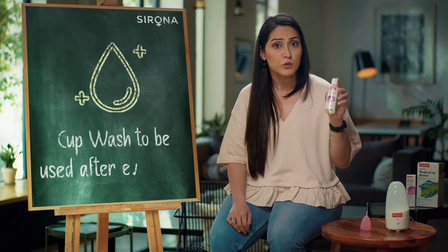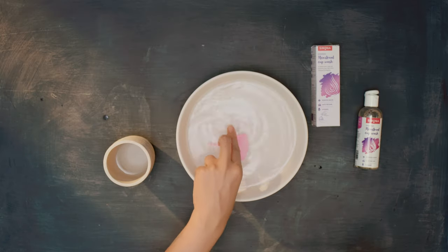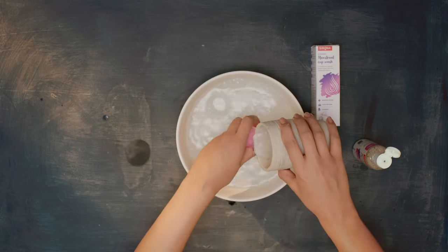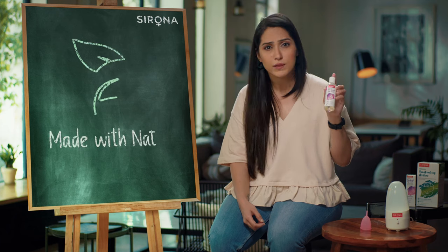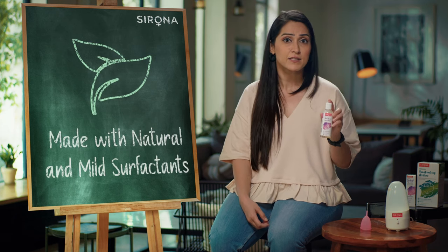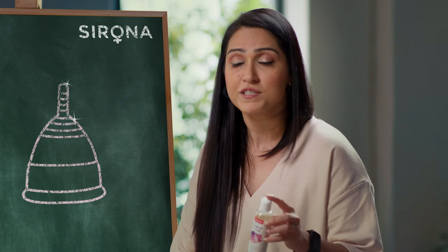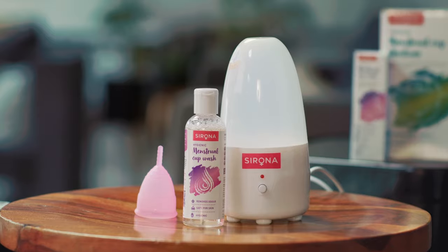The cup wash is to be used after every use during your cycle. Just empty your cup, wash it with this and done. Sirona's cup wash has no chemical actives and is made with natural and mild surfactants that do not degrade the silicone.